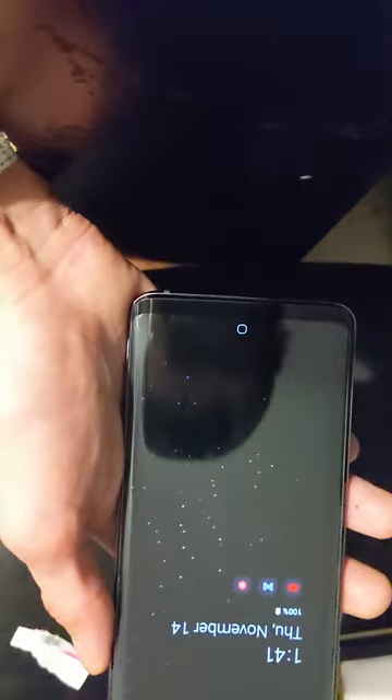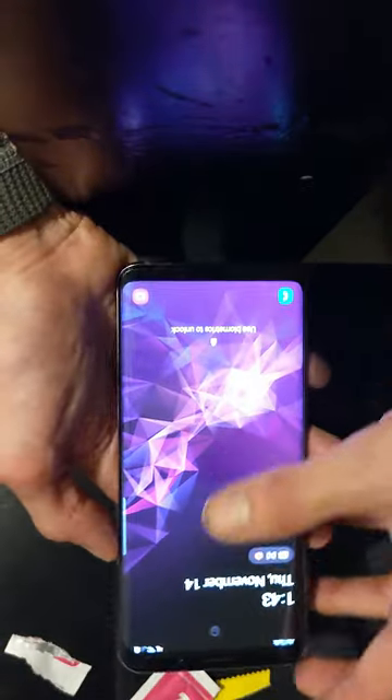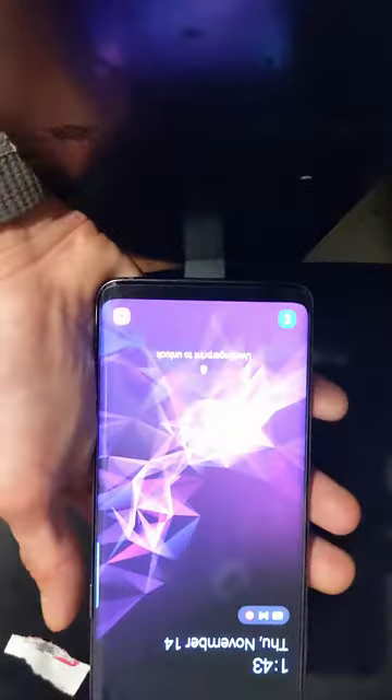Let's go ahead and apply the screen protector itself. Oh my gosh — it's on! Okay guys, there you have it, it is installed. Very sleek now.